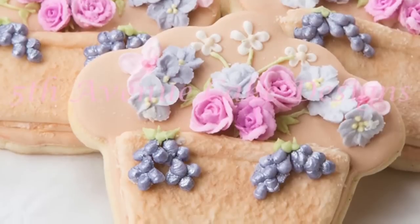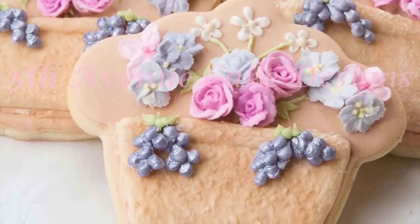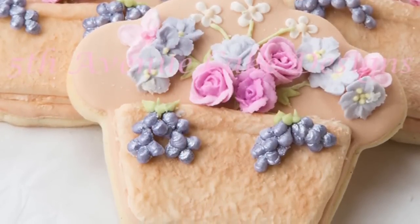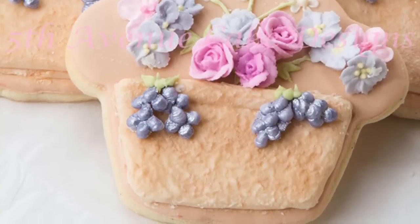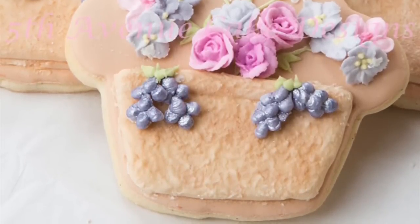Hi everybody, it's Bobbi from 5th Avenue Cakes, and today I'm going to show you how to create a stucco effect flower pot with some beautiful royal icing accents. So let's begin.